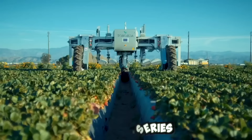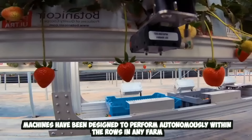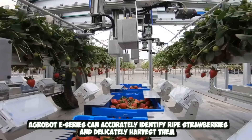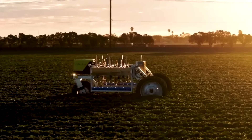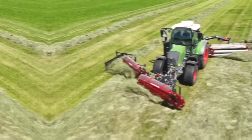Agrobot E-Series is an innovative generation of robotic strawberry harvesters. These machines have been designed to perform autonomously within the rows of any farm. Using advanced computer vision systems, the Agrobot E-Series can accurately identify ripe strawberries and delicately harvest them without causing damage to the fruit or the plant. This technology offers a cost-effective solution to the labor-intensive process of strawberry harvesting, allowing farmers to save time and reduce labor costs.